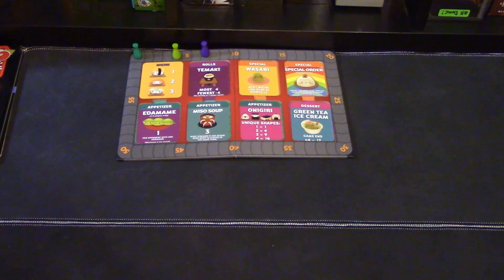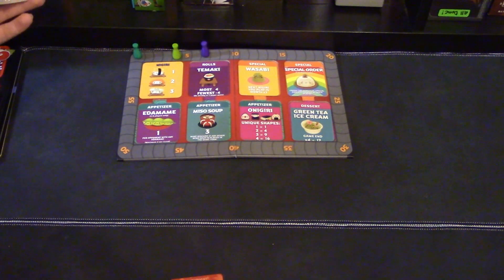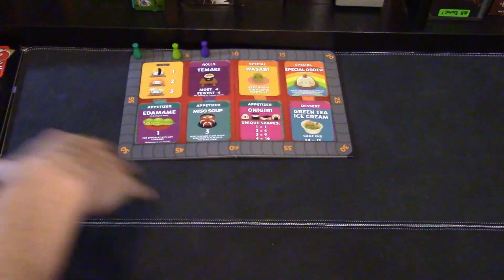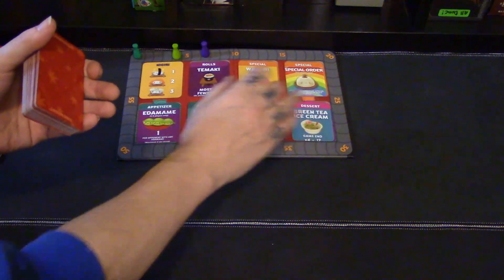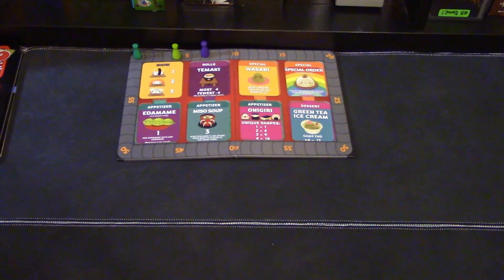Sushi Go Party is just like Sushi Go — it's a drafting game where you have a hand of cards, you'll play one, and pass the rest to your neighbor until all the cards are out. You normally do that over three rounds, and you calculate your score at the end of the game to see who has won. Now, here you'll have to set up your deck. You'll take two specials, a dessert, some appetizers, a roll, and always include the nigiri, then shuffle them all up.